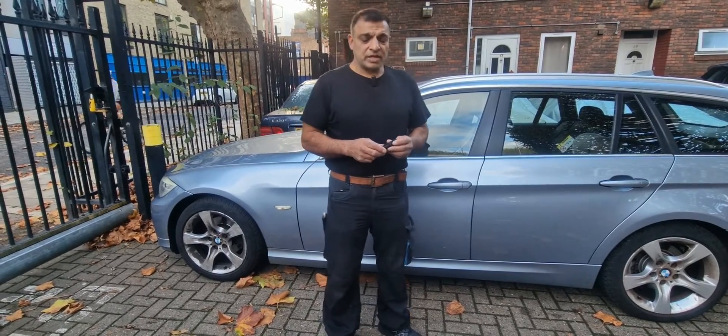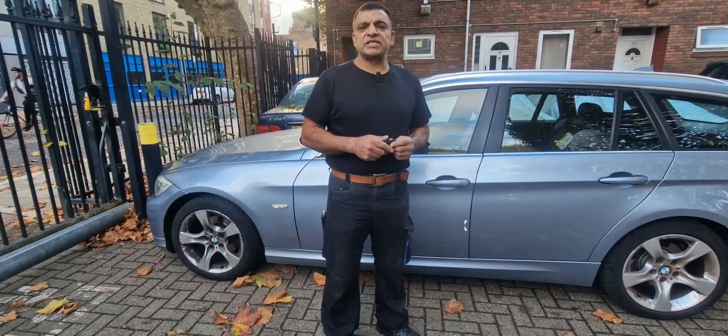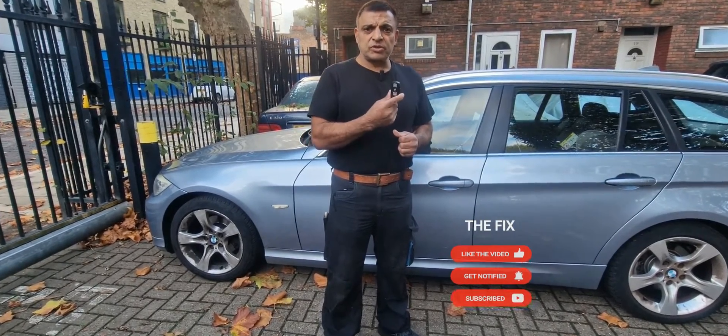Hello and welcome to The Fix. On our previous video we repaired the ABS sensor on this BMW, and I also mentioned it had another fault which was the remote control.